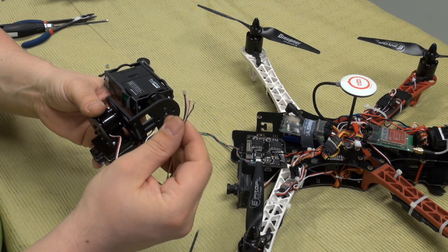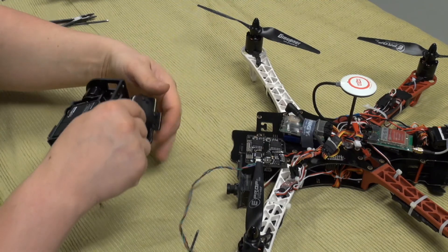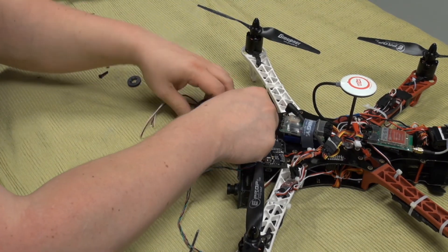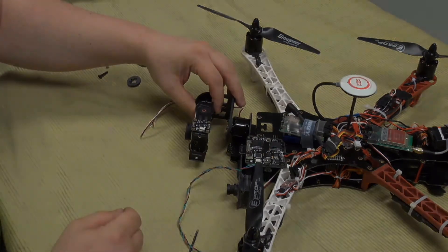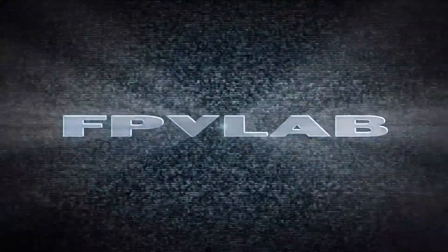Add connectors to the motor and then we are ready to mount it back on the Discovery. Thanks, see you next time. Bye.